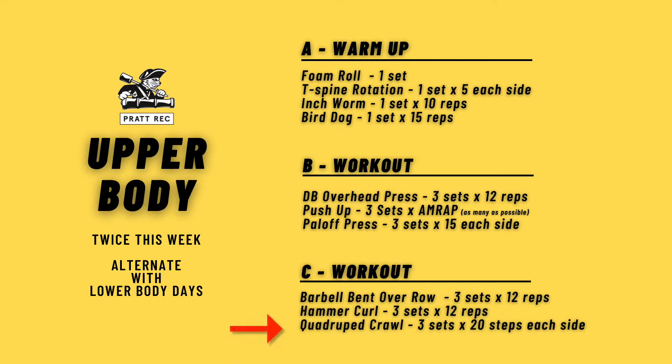Hey Pratt, it is your strength coach Karina here and for this week's upper body workout we are going to be going over block C in your upper body day, which is the barbell bent over row.